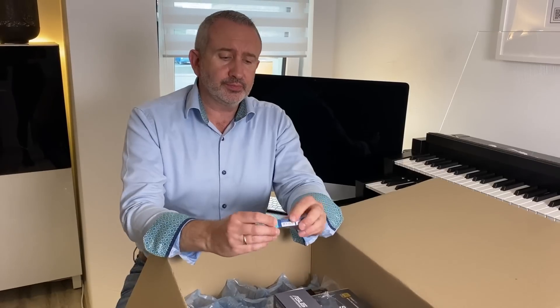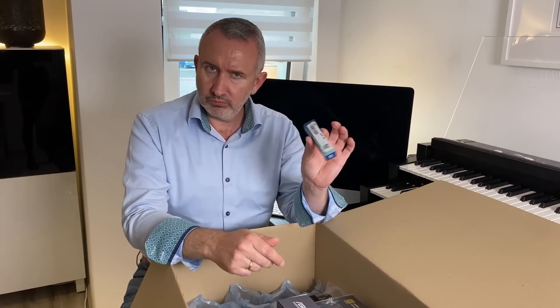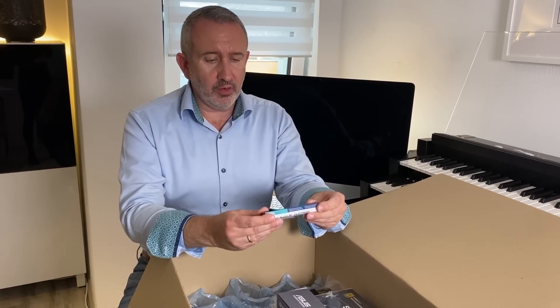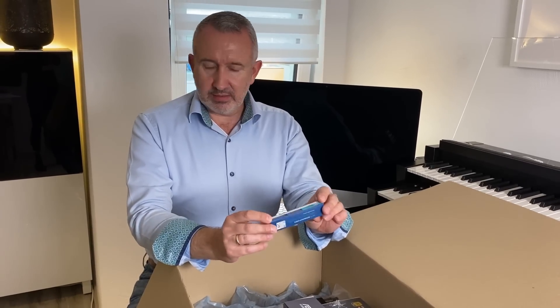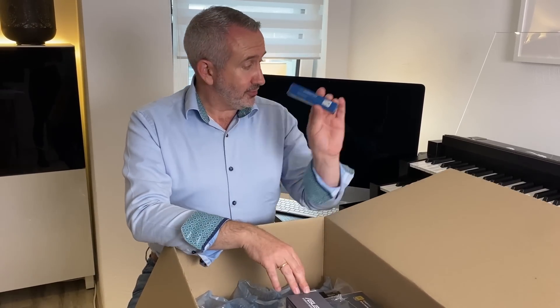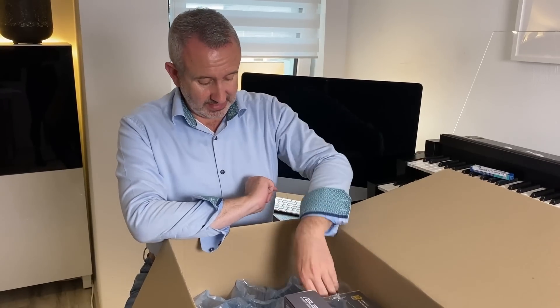We have a very small box — oh, I know what this is. This is heat paste. Wärmepaste für den Prozessor. Das ist ganz wichtig.